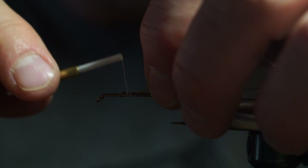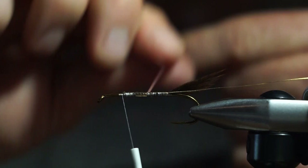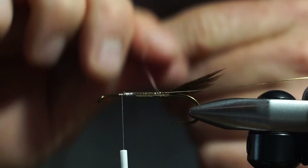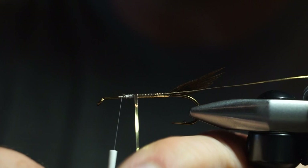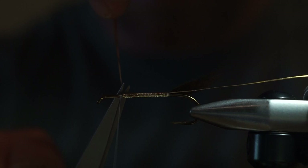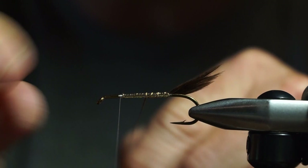Tie in the Mylar Tinsel. For the Mylar, I'm going to wrap down and then back up. This is a two-sided tinsel — gold and silver — and I'm using the gold side, so this is going to be gold on gold. Come back up with nice, smooth, touching wraps. This looks pretty good. Capture it with the thread. Done. Next up, the gold tinsel rib — just going to make even wraps to make it look nice. Looks good.